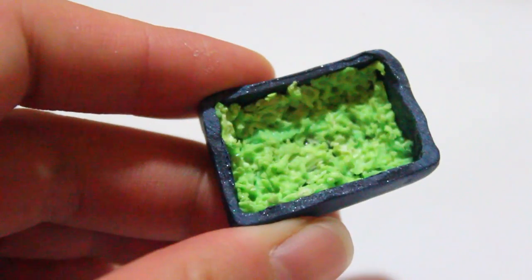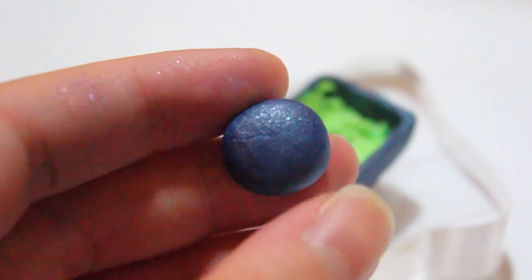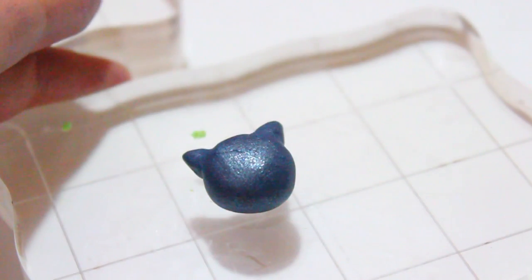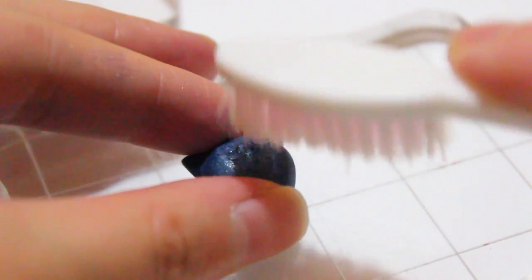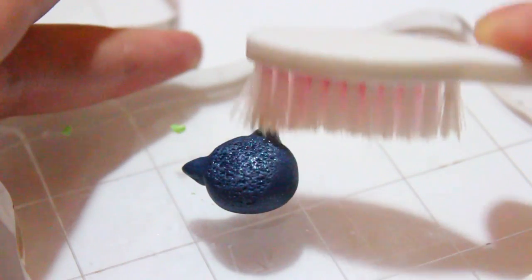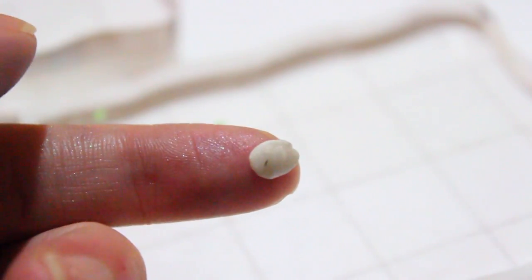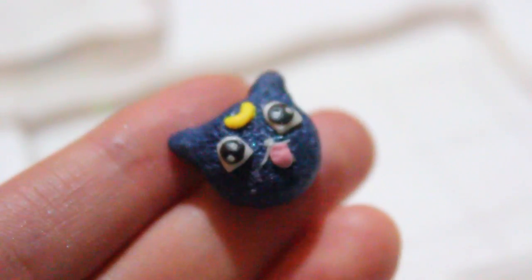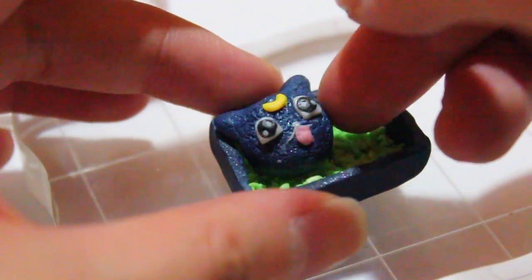This doesn't have to be perfect. The next thing we're going to do is make the Luna head, and you're going to do the exact same thing for the Artemis head. Place two triangles on top of a circle and then use a toothbrush to texture it to make it look more rice-like. You can also cut out individual pieces to be rice, but I found that a little tedious. Then I took some pearl clay and added on the eyes and a little moon, and also added a little pink ham for the tongue and placed it inside my bento box.